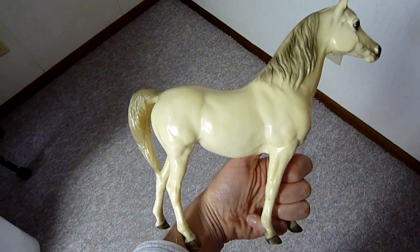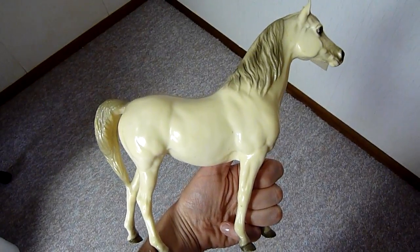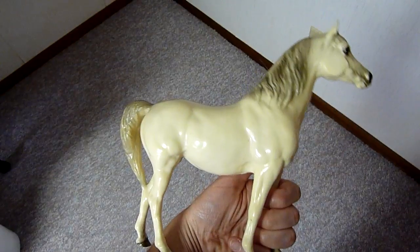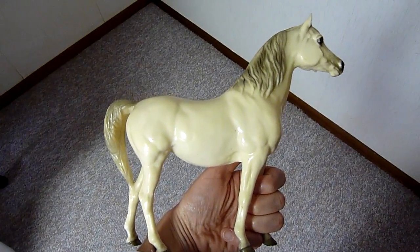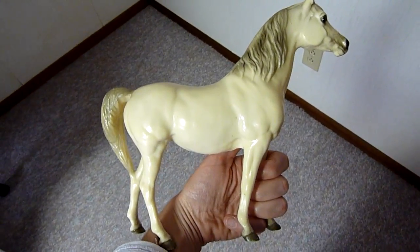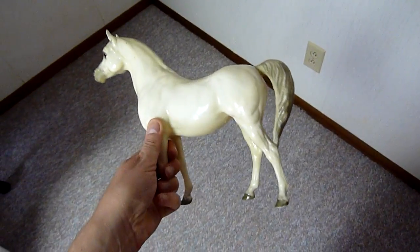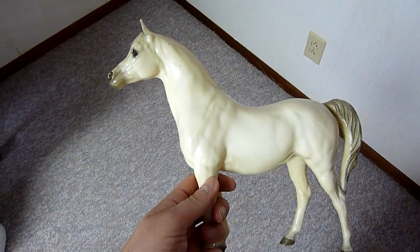The only time that I know of that you need to be careful is if your horse has pink shading — like on the nose or on the ears — you may want to cover those areas up with paper or tin foil or something, because the pink does tend to fade. I haven't noticed any other colors fading, but this is a great way to breathe some new life into your horse.